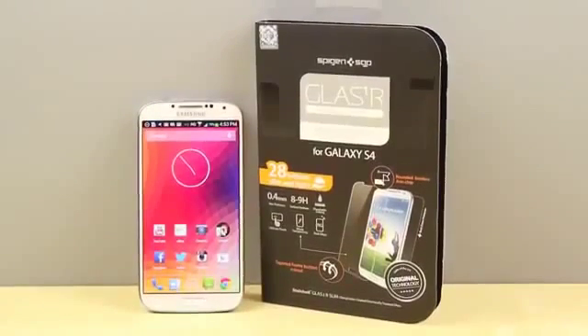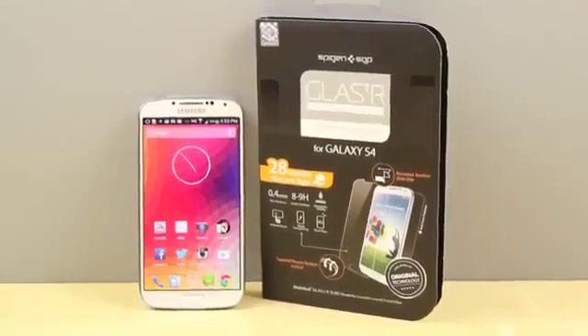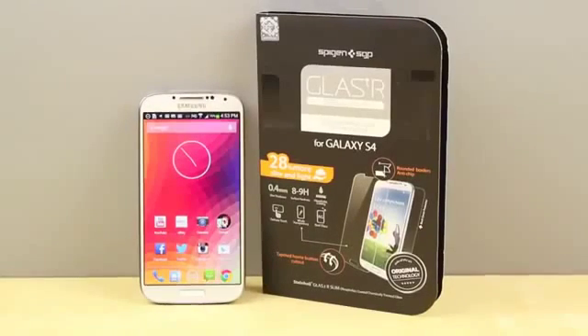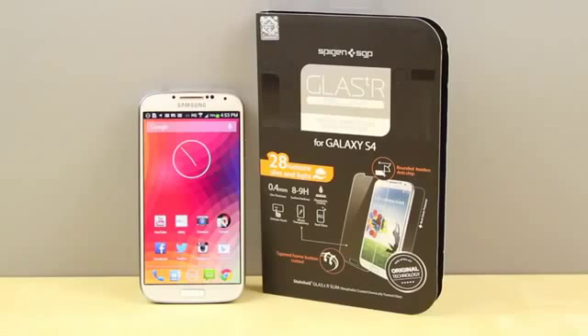To conclude, I really enjoy this screen protector. I'll admit that in the beginning I was extremely skeptical of glass screen protectors, which is why I'd been staying away from them for so long, but this definitely does an amazing job and has really changed my view on glass screen protectors. I personally paid for this product and I have to say it is worth every cent — I definitely encourage you guys to go ahead and check this out.